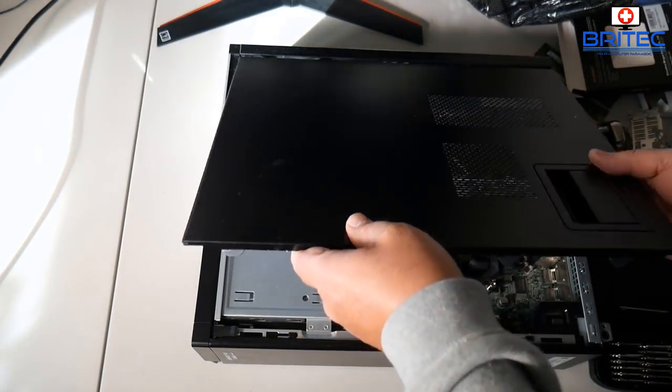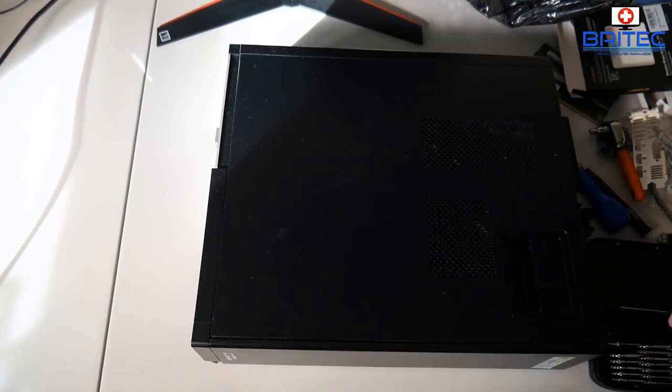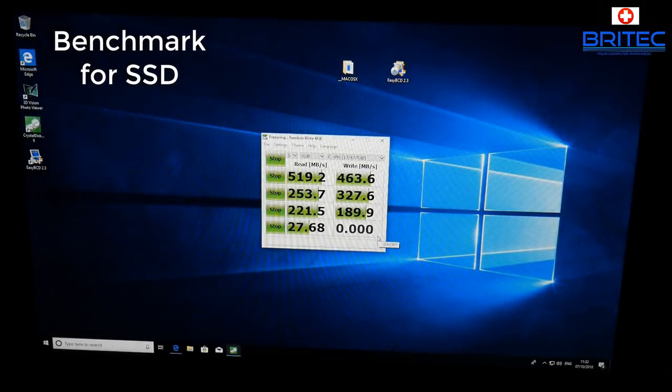Let's put the cover back on and get Windows installed — I won't bore you with that part. Here are the benchmark results with the mechanical drive running Windows 10 — you can see how slow it was: 1.34 and 1.29 read/write scores — really slow, basically unusable. Now here's the solid state drive with Windows 10 on it and it works a treat. With a bit more memory to get to 16GB that should be just enough for what I need.